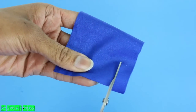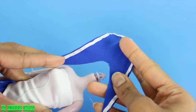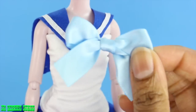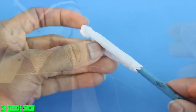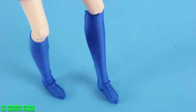Cut a rounded triangle out of a rectangle of fabric. Sew ribbon to the outer edge. Place it over the doll's shoulders and sew it to the front of the top. Use ribbon to make a bow, to attach to the front and back. Sew strips of fabric around the arms and legs. Use the end of a paintbrush to turn them inside out to make gloves and boots.